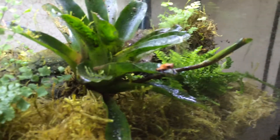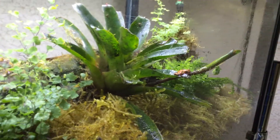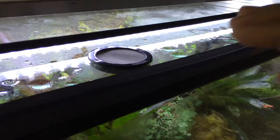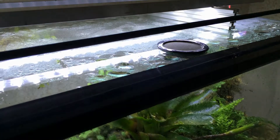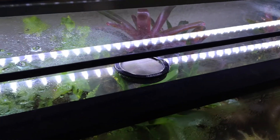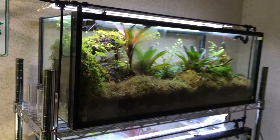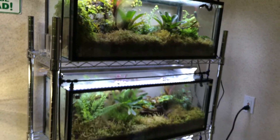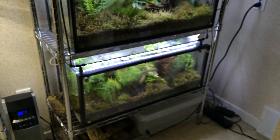You can see the dart frogs appear to be fairly happy in there, and part of it is due to having these small vents which have very high mesh screens to basically keep humidity in. It doesn't seem like humidity can get out of those, plus they have two misting heads so they do well in terms of soaking up a lot of water every day.